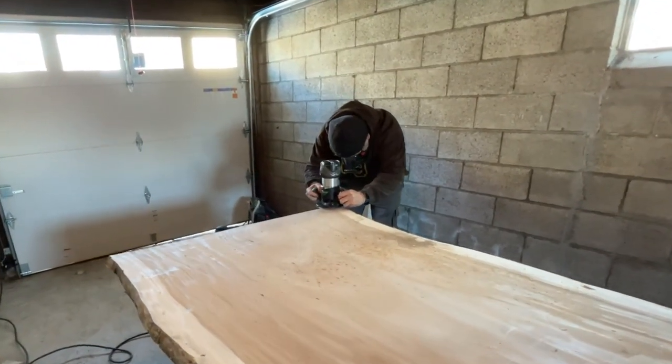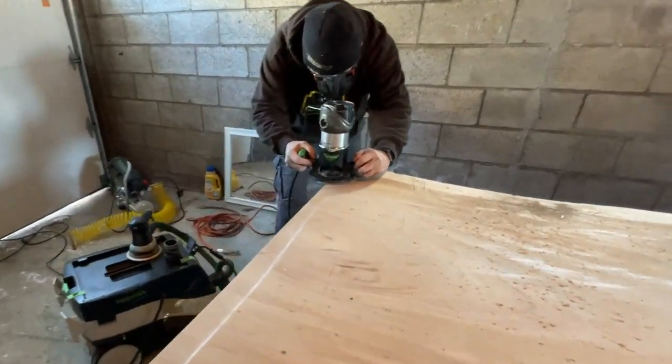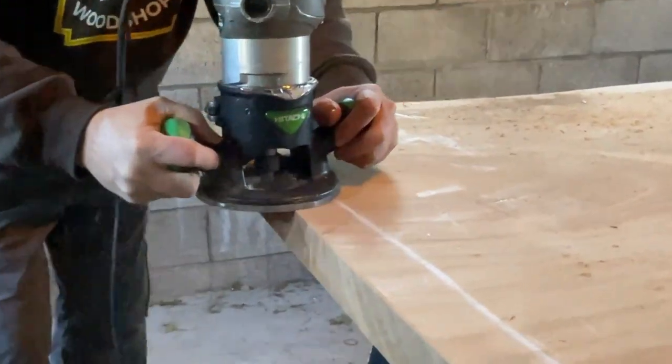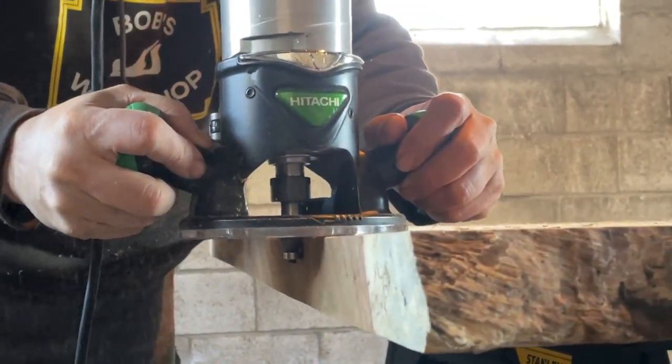This piece of wood was originally about eight feet long. We cut it down to 66 inches and it's 44 inches wide. First thing we're doing is just rounding off the top and bottom on each end, just doing that with my router.